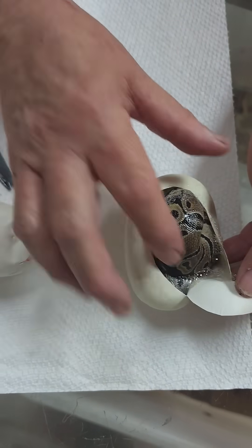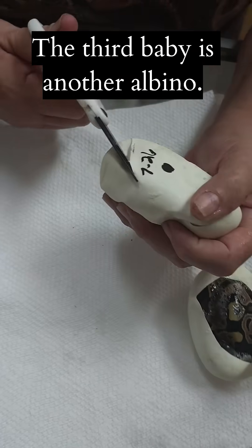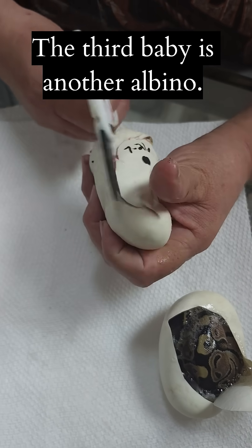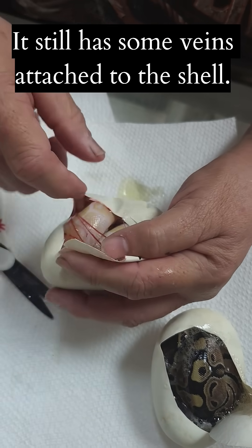I think the yolk and everything — let's see how clean it is. Let's do this one. It's ripped on both sides of the egg. Another albino? Yep, another albino.